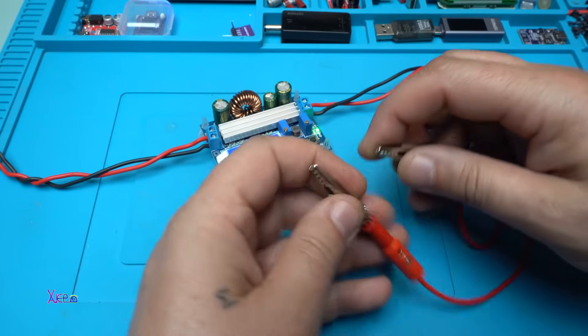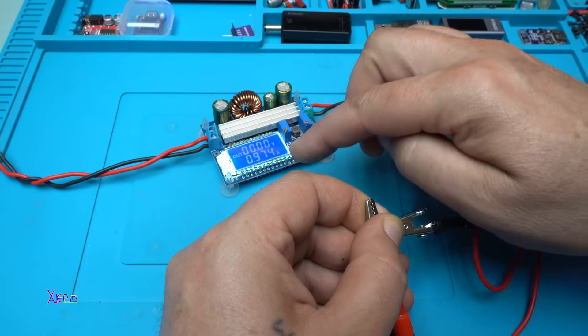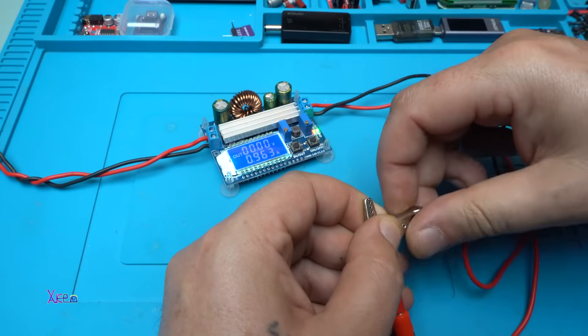It also has short-circuit protection — take a look. Nothing happens: 0.0 volts and amperes at 900 milliamperes. Beautiful.